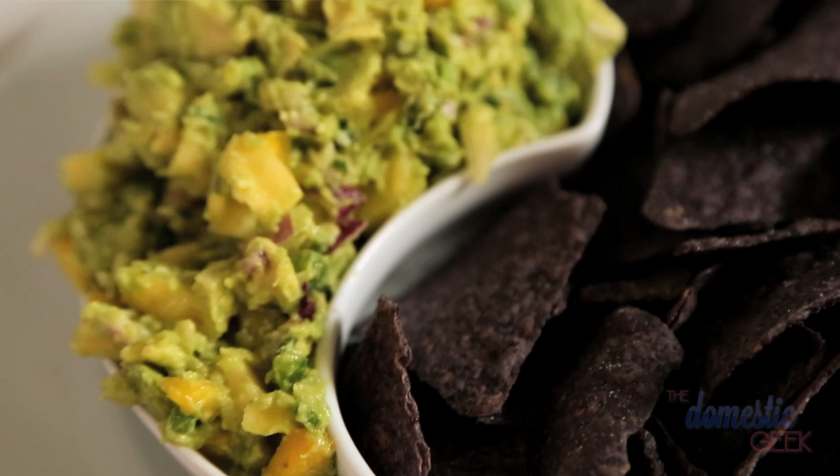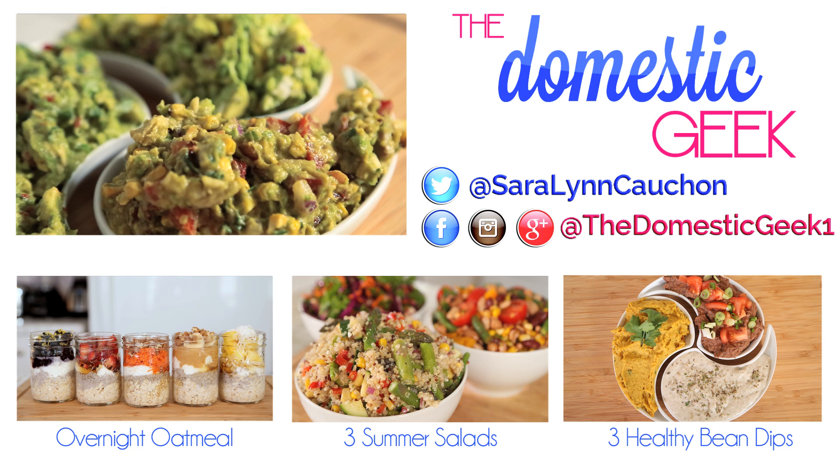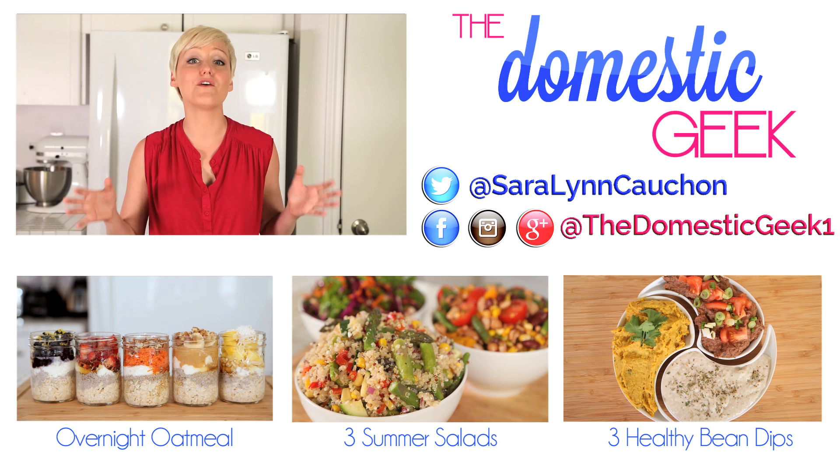I hope you will give all of these recipes a try. When you do, be sure to tweet or Instagram me a photo — I'd love to see what you're up to in your kitchen. And of course, be sure to subscribe to The Domestic Geek for lots more delicious dishes and tasty treats.